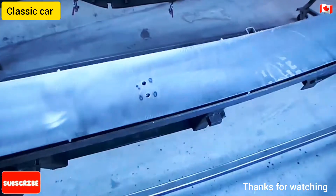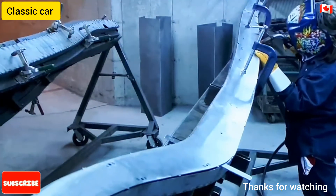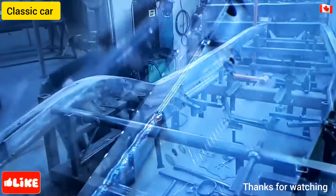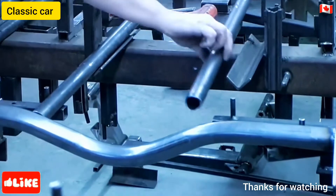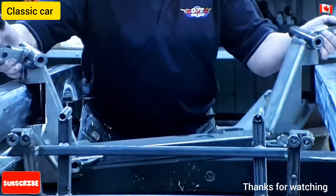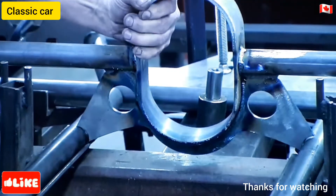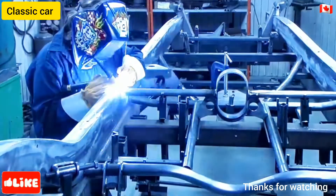It all starts with curved steel rails 15 feet long that form the basis of the chassis. Every 12 inches, workers weld the rails to the car's frame. Next, they position cross members to reinforce the frame. With utmost concern for quality control, they assemble and install by hand the transmission, the suspension, and the shock absorbers, and weld those precisely aligned cross members to the curved rails.